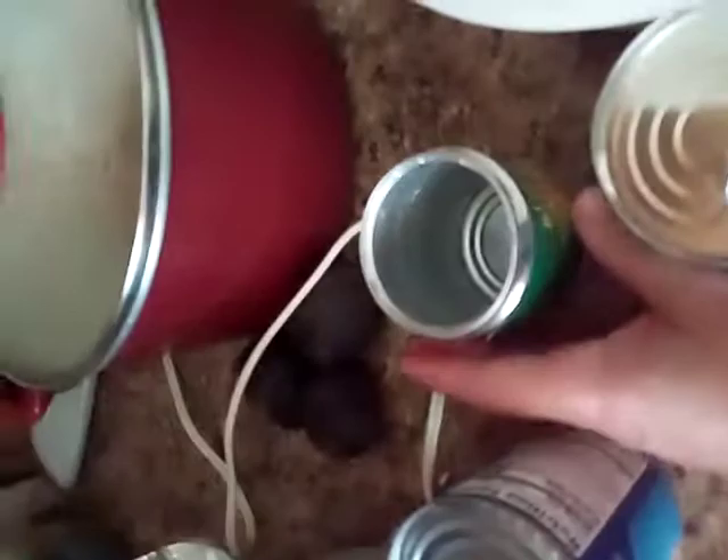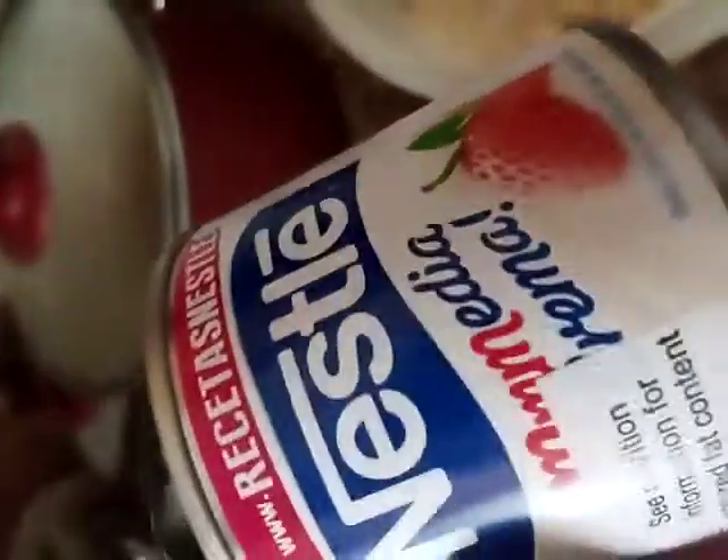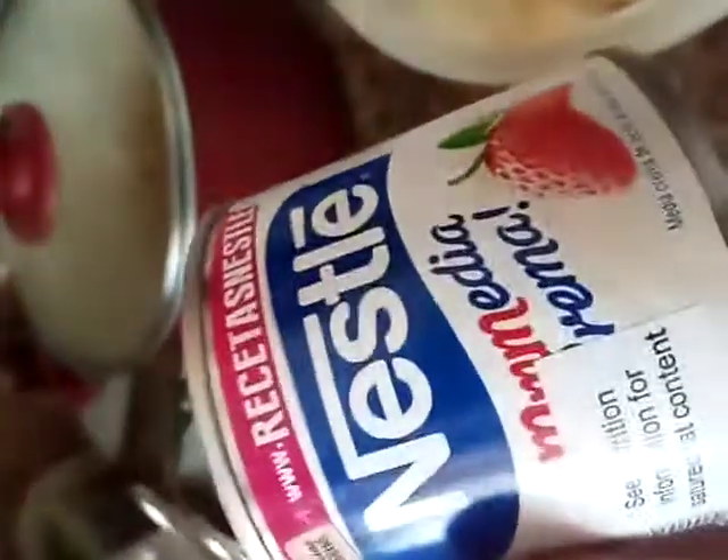To make this delicious salad you're going to need one can of evaporated milk, a can of fruit cocktail or diced peaches — any size can will do — and a can of media crema. This is a must; you have to put it in there. You can substitute with some yogurt, but it's going to be slightly different.